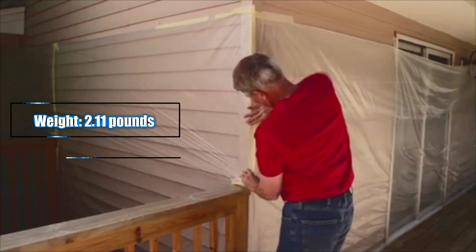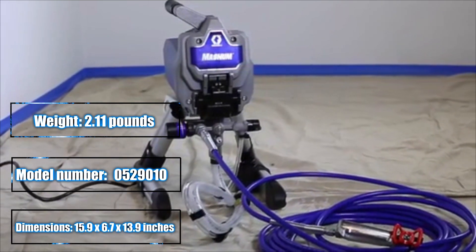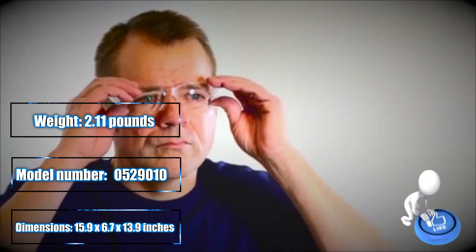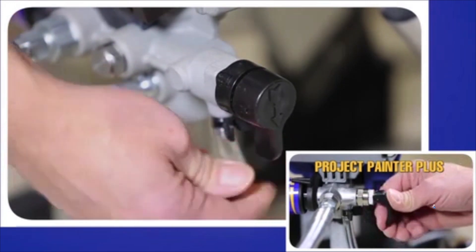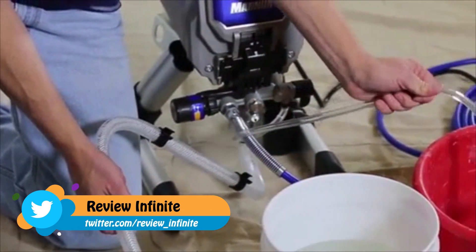Now that you've prepped your spray area and are familiar with your sprayer, it's time to start it up. As a first step, if your sprayer is new or has been in storage, you want to flush out the storage fluid. Be sure to put on your safety glasses before getting started. To flush out your sprayer, turn the prime spray valve to prime, separate the drain tube from the suction tube, and place the drain tube into a waste pail.